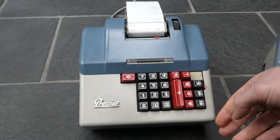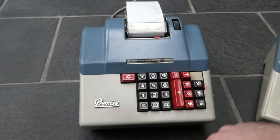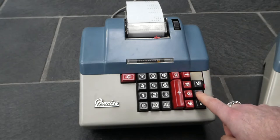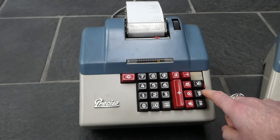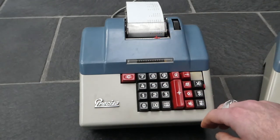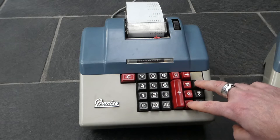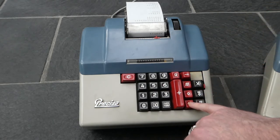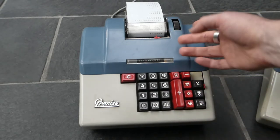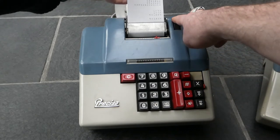It's also possible to do repeated multiplication — not just multiplying two items together, but three or more. You enter the first factor and the second factor, then press the subtotal button so the result stays in the register. You can then press the total button and the multiply button at the same time, which sets whatever is currently the total as the first factor in the following multiplication. So multiplying that by a third number chains the multiplications together.